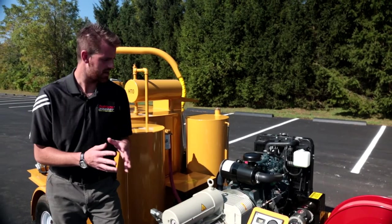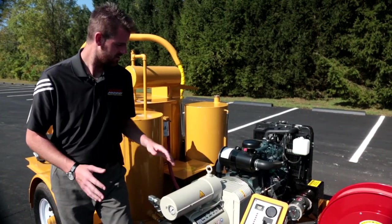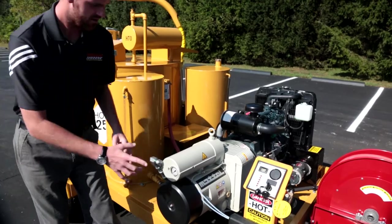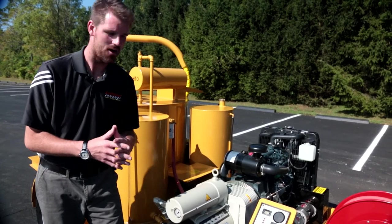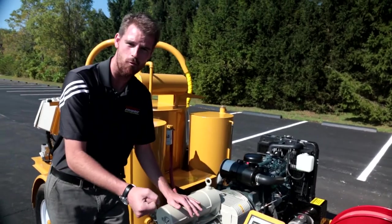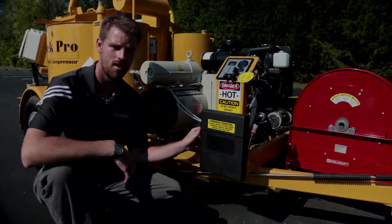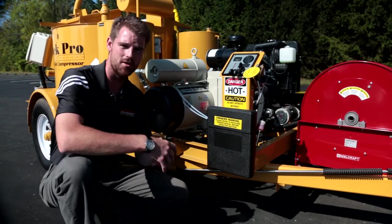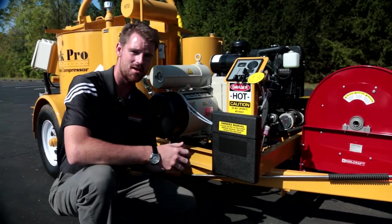Another unique feature on this machine is our directly driven 100 CFM rotary vane air compressor. This unit is directly mounted and driven by our 33.5 horsepower Kubota diesel engine and is complete with an air pressure gauge. What makes this compressor unique is there is no storage tank for the air — this compressor builds air as you demand it. As you demand air through your crack cleaning wand, the compressor will build enough air to keep up with any requirements you may need. As always on all of our Seal Master machines, we have a plastic documentation case with all of your important books, operators manuals, parts books and breakdowns.